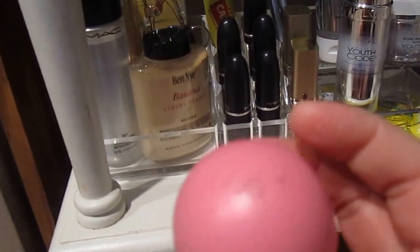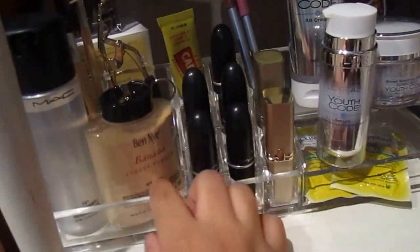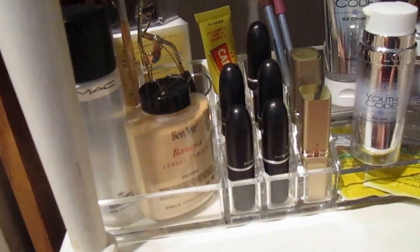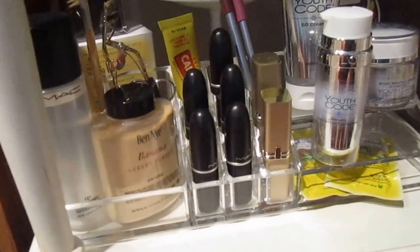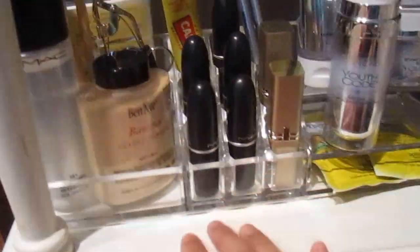There's also a fun section with elf bomb products. This acrylic organizer I purchased at CVS about three years ago for $19.99, but you can find them on eBay, Amazon, or just Google — they're pretty inexpensive since they're acrylic.